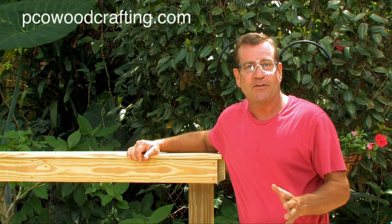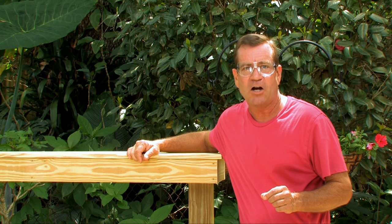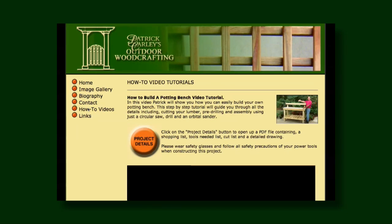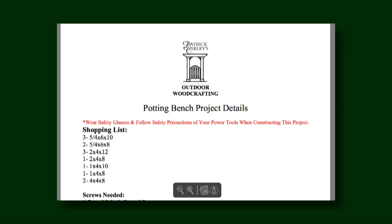If you'd like more details about this project, you can visit PCOWoodCrafting.com. Click on the how-to videos tab, find this project for the potting bench, then click on project details. There'll be a detailed drawing, shopping list, and a cut list.